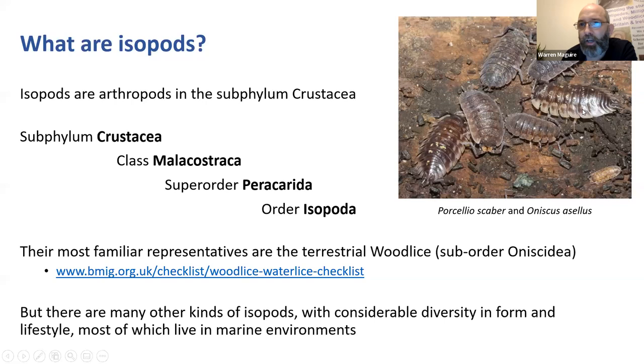You can find out lots about woodlice and water lice on the BMIG website, and we have a recording scheme running for those, so please do record any finds. But there aren't just woodlice. Woodlice are part of the larger order Isopoda, and there are many different kinds of isopods with considerable diversity in form and lifestyle. Most of them don't live on land at all - they live in water environments, particularly marine environments.